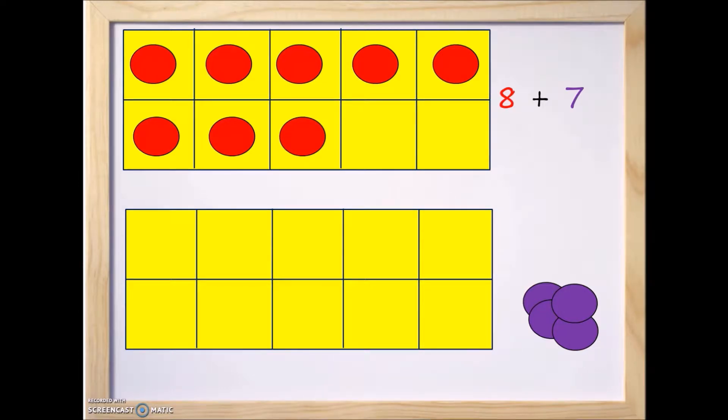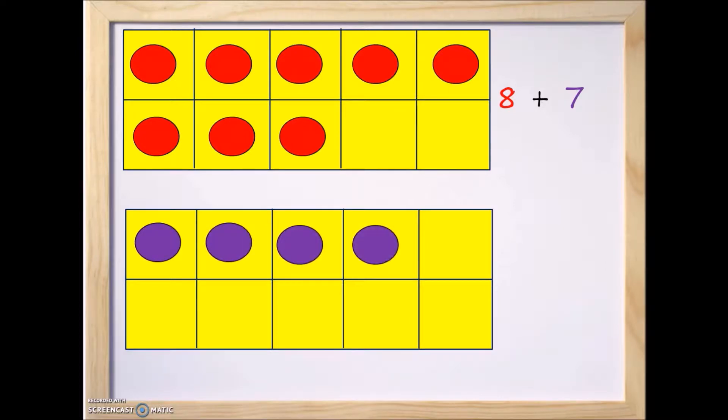Now let's take a look at the purple ones and add those to the bottom 10 frame for the number 7 — one, two, three, four, five, six, and seven. So we have the top 10 frame showing eight counters and the bottom 10 frame showing seven.